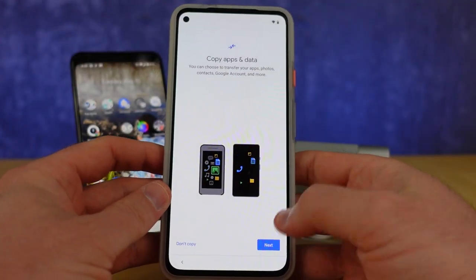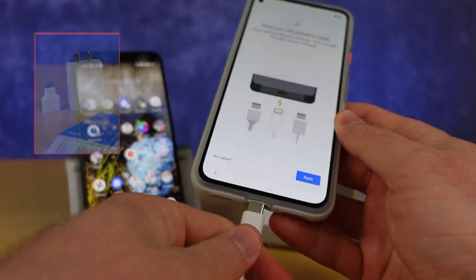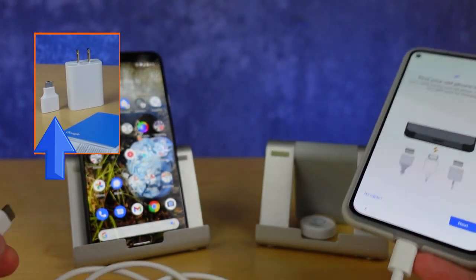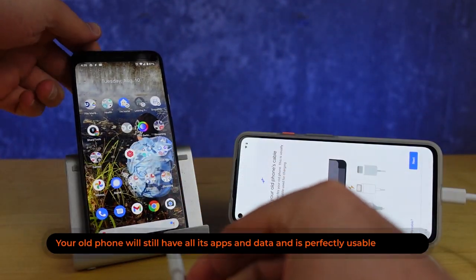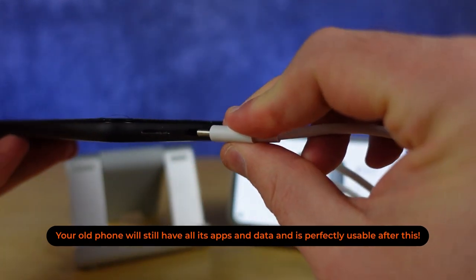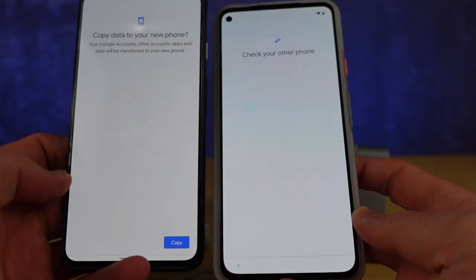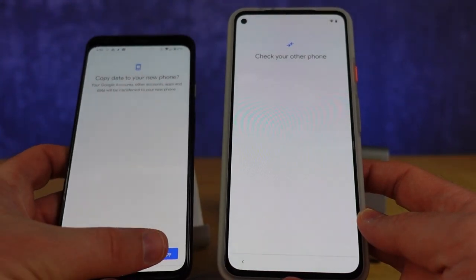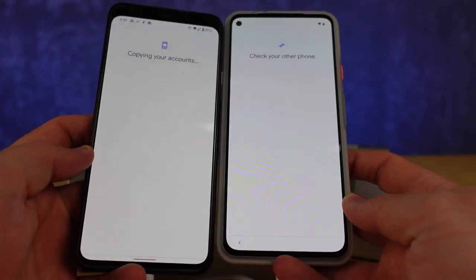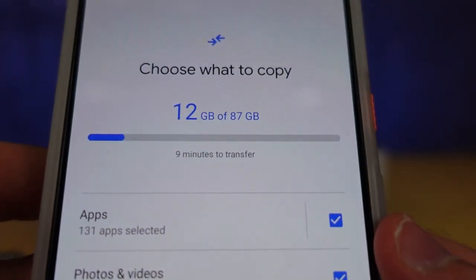To do this, connect your old device via the USB-C cable. If you've come to the light from Apple, connect your lightning to USB cable to the USB to USB-C adapter and plug that in. Your old phone will ask if you're really abandoning it after all you've been through together. At which point, hit copy to say yes, can you blame me? Look at this new phone. Goodbye forever. Make sure both devices are unlocked and follow the prompts on your 5A to decide what to transfer over.